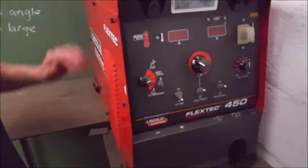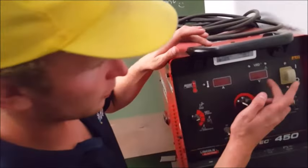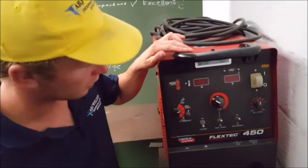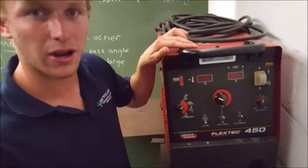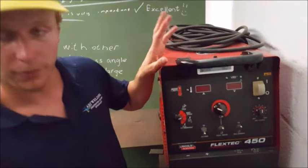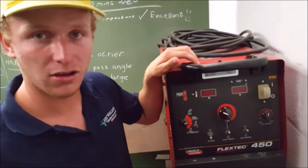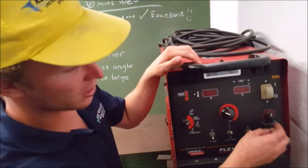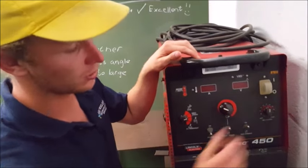Over to the welding side of things — this is our baby, a Lincoln Electric FlexTech 450. When the machine is switched on, you will see the voltage displayed across the arc and the amperage at which you are welding. This is where you set the amperage; you cannot set the voltage. The voltage is always changed by your OCV — it is a built-in mechanism in the welding machine. Your voltage will be larger or higher when your arc length is long, and shorter or lower when your arc length is short. Over here, you can set the arc control to crisp or soft, which gives you a little bit more voltage running through.